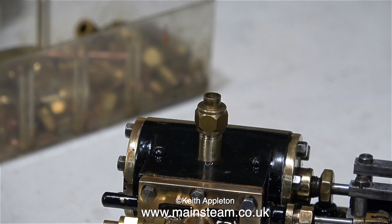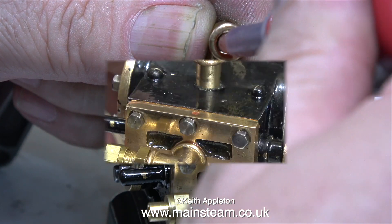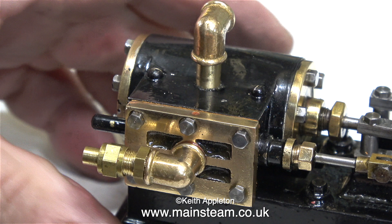I'm not going to show the making of the next fitting in much detail because it's exactly the same principle as the first — it's just a bit longer. I was going to do it differently, but in the end I decided to use yet another of the excellent PM Research elbows.